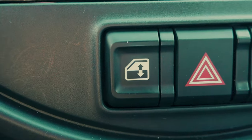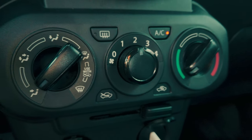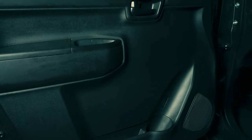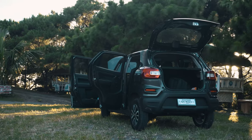In an unconventional arrangement, the power window switches are uniquely positioned on the dashboard, just above the air conditioning controls. Beneath that, you'll find a 12-volt socket and a USB charging port. This car's interior is thoughtfully designed, offering a functional space with plenty of cubbies and storage compartments for all your essential items.